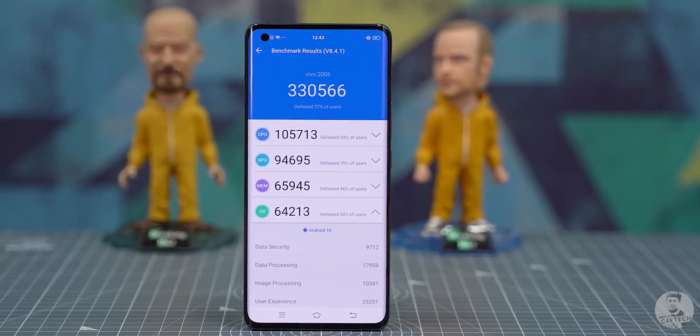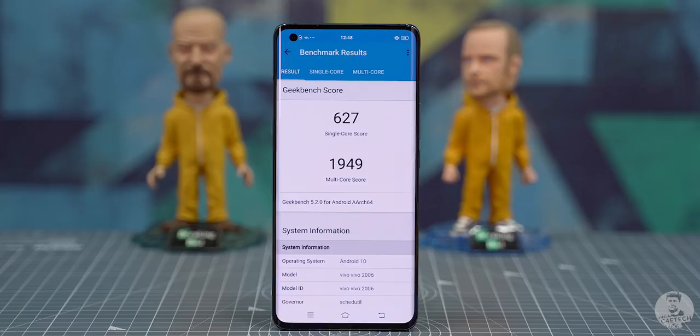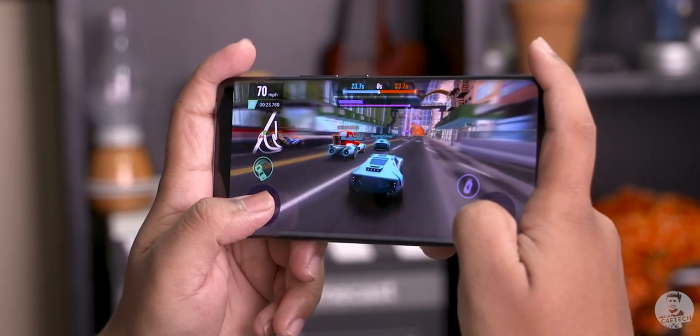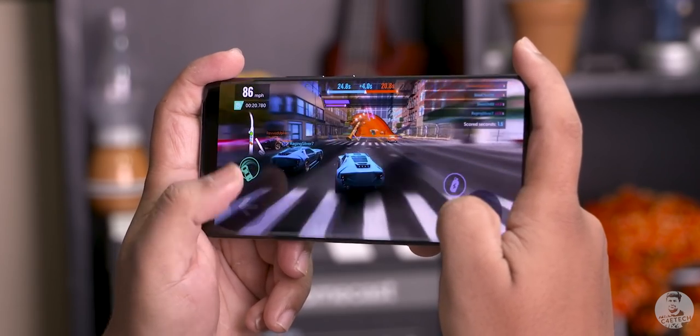Combine that with the new Snapdragon 765G and what we get is fluid performance throughout the UI. In my time so far, I found the X50 Pro to be very responsive — switching between apps felt fast. I'll continue testing this phone and will have more for you on gaming and everything else in my full review.